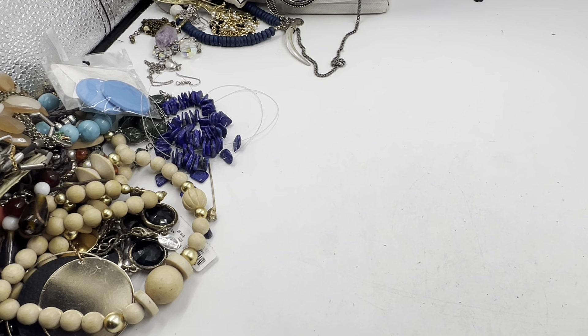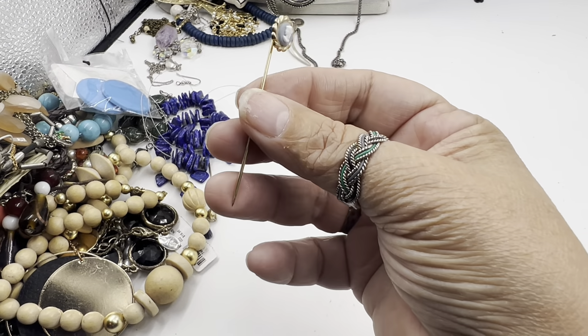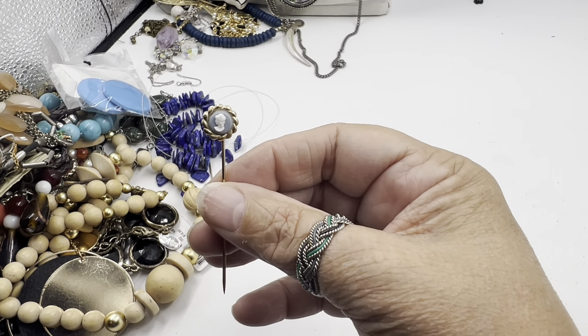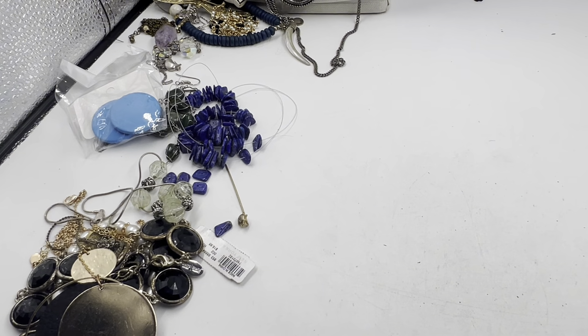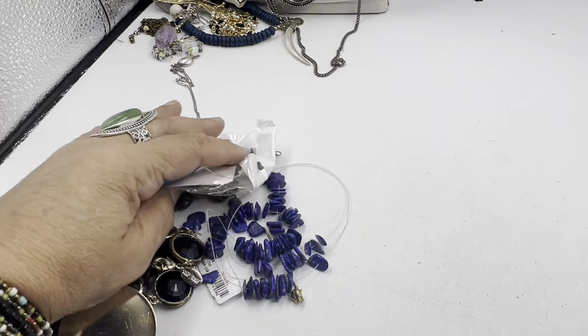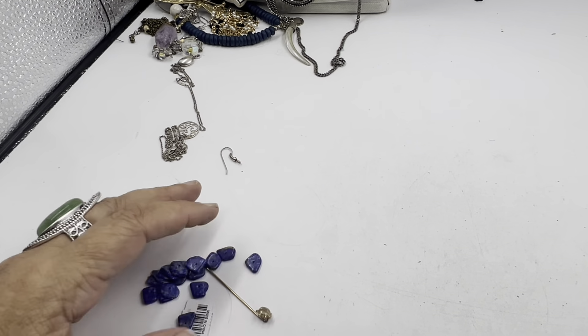That took care of all the maybes — kind of all the maybes. With my yeses, we may run into some more maybes, so don't be surprised if we do. I want to say there was one more stick pin — and there is! I knew there was another stick pin in here. This little cameo stick pin — isn't she pretty? It came in here. It doesn't have the catch at the bottom but she is pretty. I'm going to change my mind — Trifari — and put it in the yes.